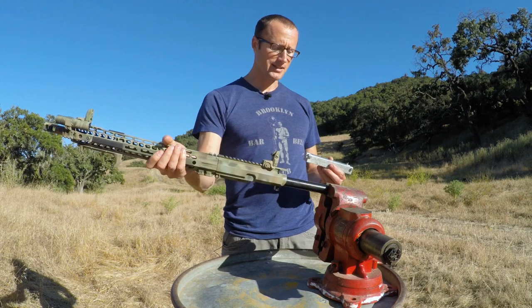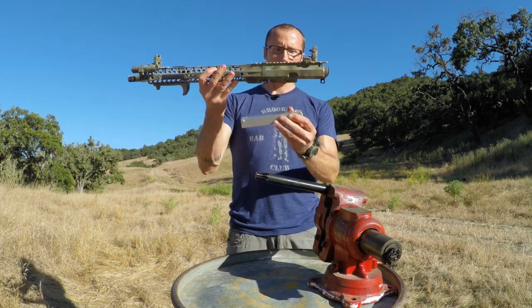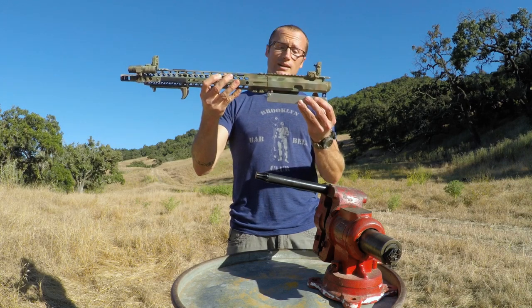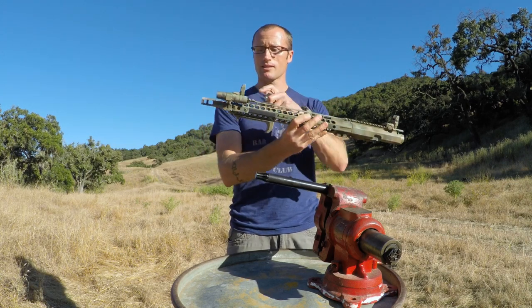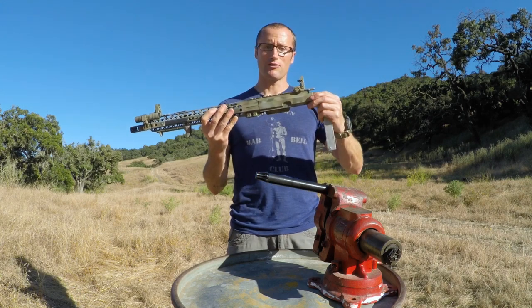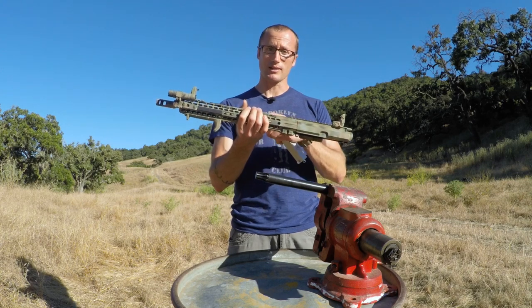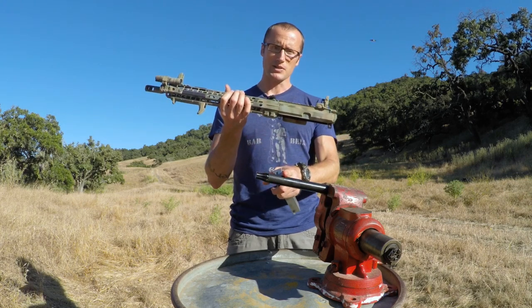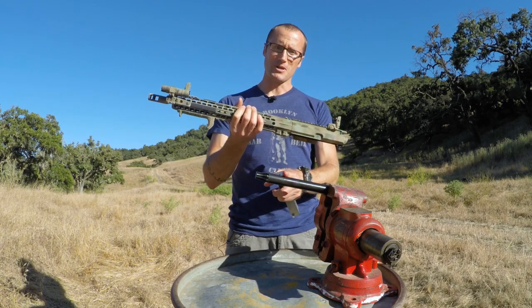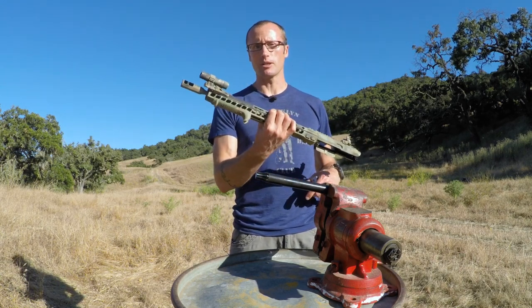With the traditional block clamped in the vise, anything we want to do — especially changing a muzzle brake — puts a tremendous amount of torque on the aluminum. The reaction rod puts that torque directly onto the barrel and consequently onto the steel rod itself, which is much better. To demonstrate, we'll go ahead and change out the muzzle device on this upper.